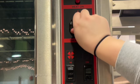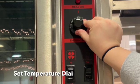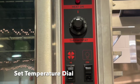The first step in using the convection oven is to set the temperature dial to your selected temperature. Remember you probably want to do it about 25 degrees less because of how efficient these ovens are.